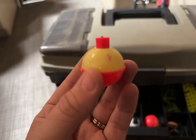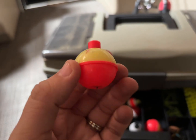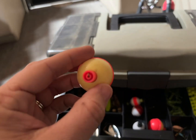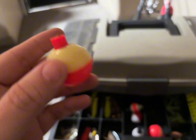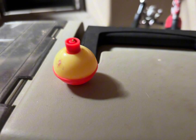These are the Eagle Claw Snap-on Round Floats. They come in orange and yellow and you can get them in assorted sizes. They are great for helping your line float when you're out fishing. Another word for them is a bobber, and it's the perfect design that you've used since you were a child.